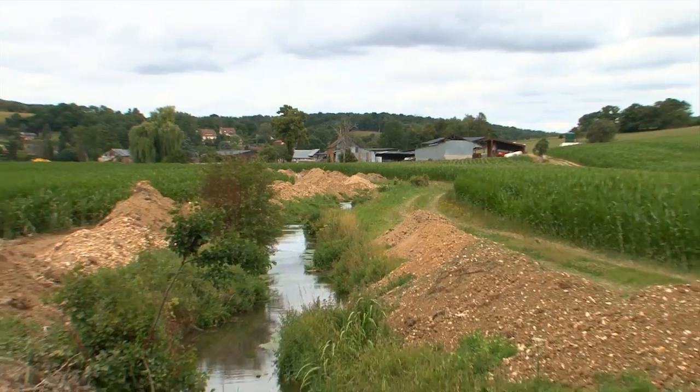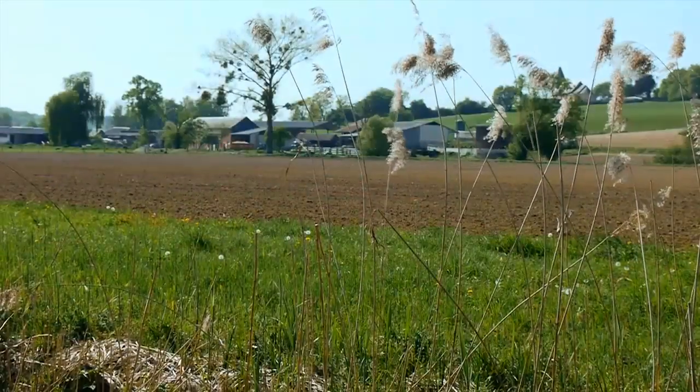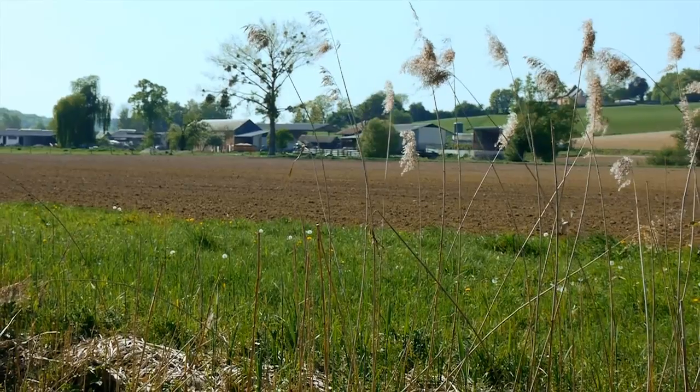Le bras perché coupe en deux, si je puis dire, ses parcelles. D'où l'intérêt de réaliser cette renaturation.